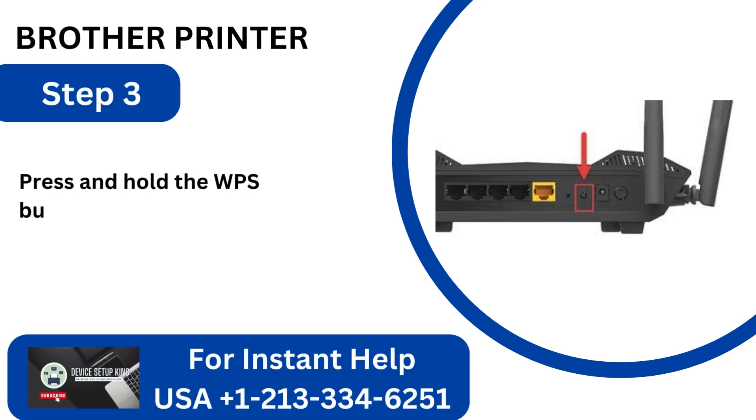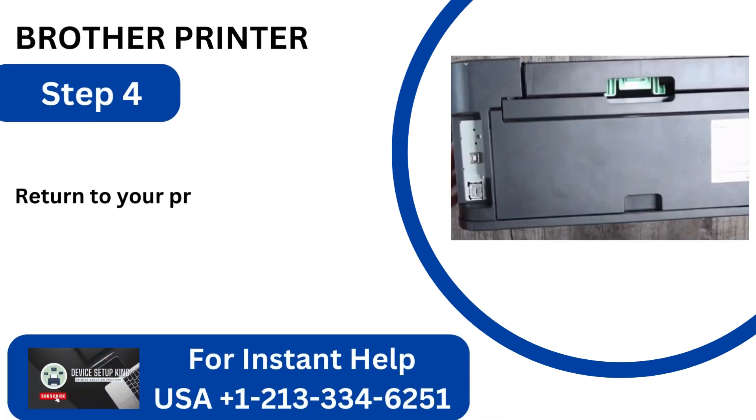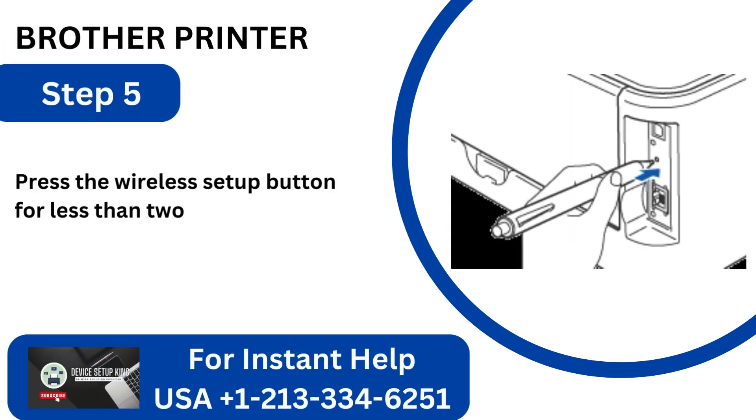Step 3: Press and hold the WPS button after moving over to the router. Step 4: Return to your printer now and flip it over. Step 5: Press the wireless setup button for less than 2 seconds with a sharp object.